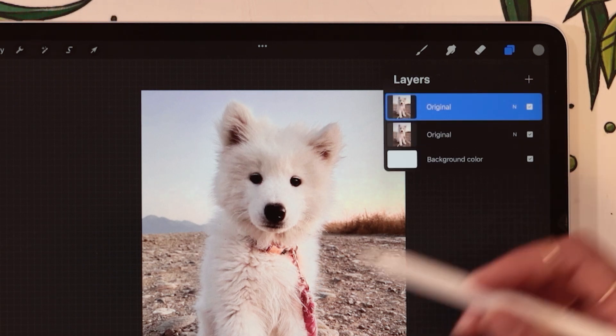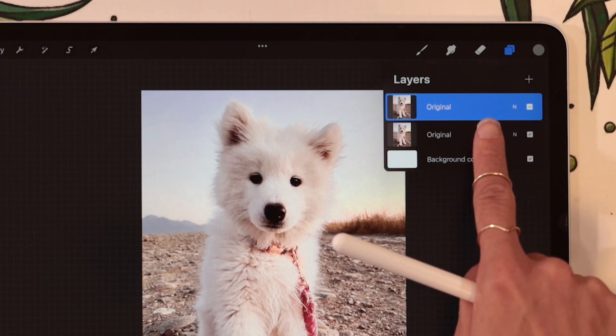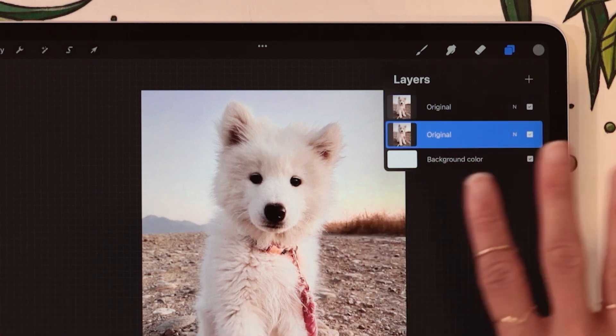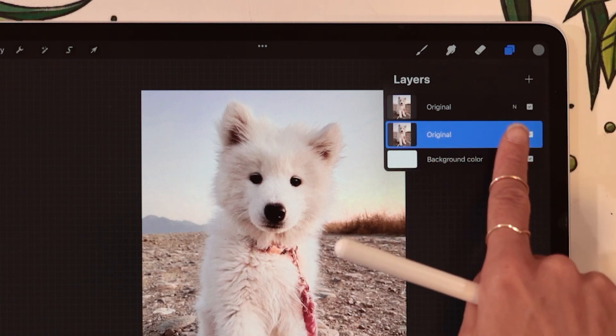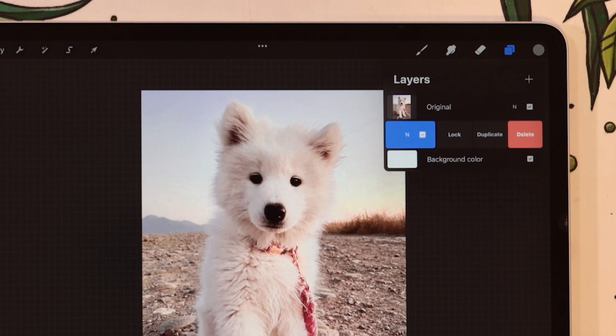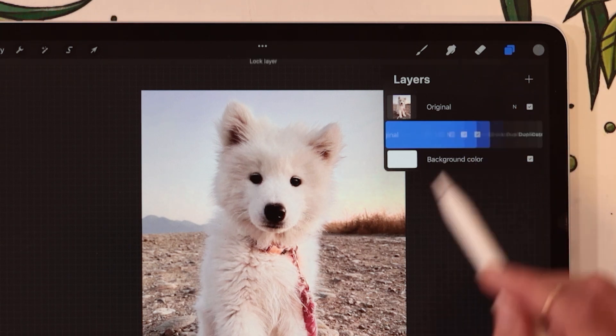Tap on that, and now you have two copies. What I personally like to do is lock one of the copies just to make sure I don't mess with it, and I can always go back to the original as needed. To lock a layer, same thing — just swipe it towards the left with one finger, but then instead of tapping on Duplicate, tap on Lock.